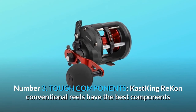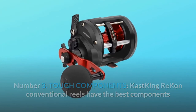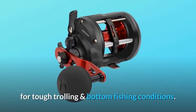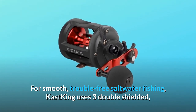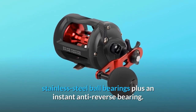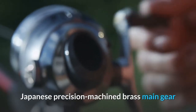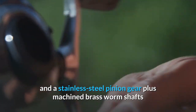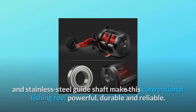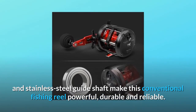Number 3: tough components. Cast King Recon conventional reels have the best components for tough trolling and bottom fishing conditions. For smooth, trouble-free saltwater fishing, Cast King uses three double-shielded stainless steel ball bearings plus an instant anti-reverse bearing. Japanese precision-machined brass main gear and a stainless steel pinion gear, plus machined brass worm shafts and stainless steel guide shaft, make this conventional fishing reel powerful, durable, and reliable.